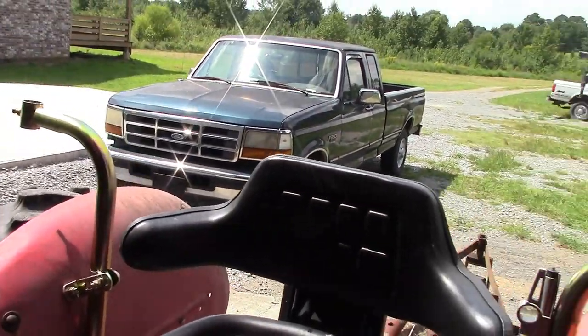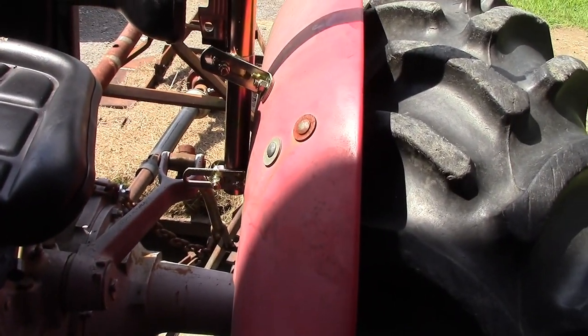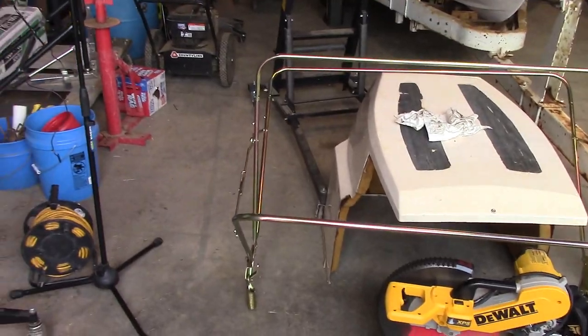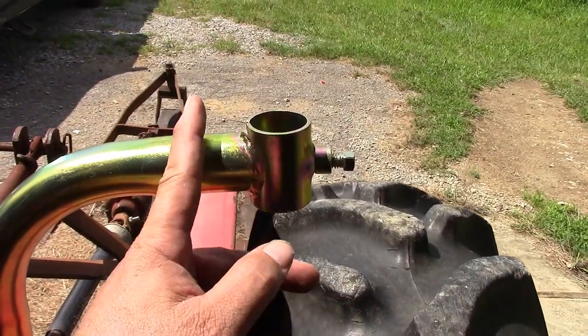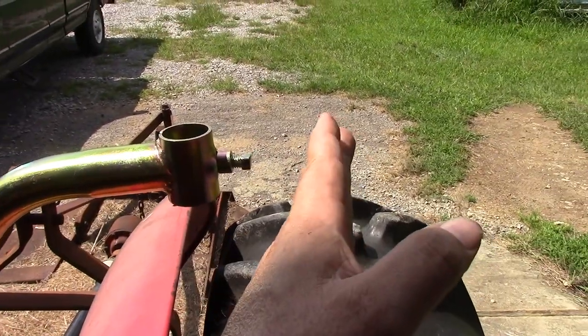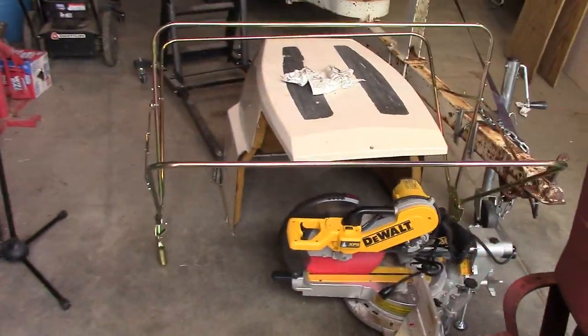I've got both of my brackets in there. Now the problem I'm having is that with it adjusted all the way out as far as it can go, it's still too narrow for that canopy. So we're going to have to MacGyver up something here. What we're going to need to do is cut right here and put a sleeve on each side so this can come out further on each side to accommodate the width of that canopy.